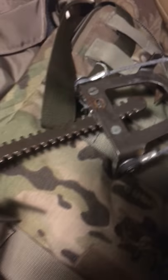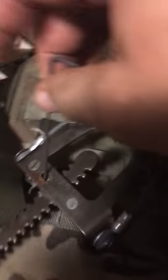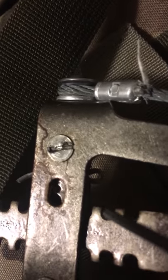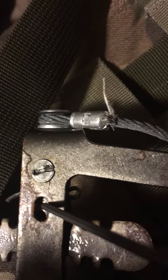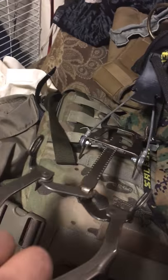You press down on this — I can't do it with one hand because you need two hands. So you press down on this little notch right here — you can see the notch. Press all the way down, and then with your second hand you pull on this, and it should adjust.